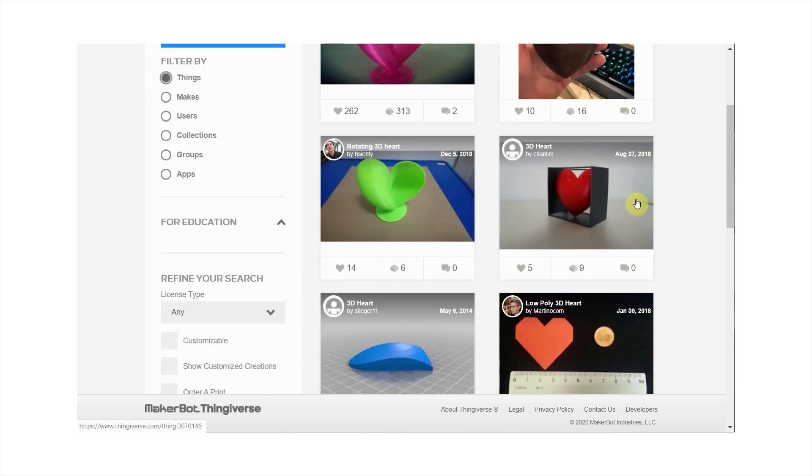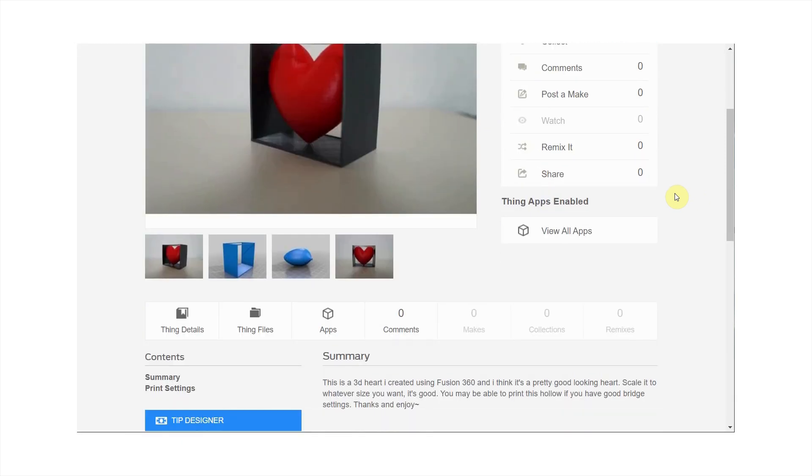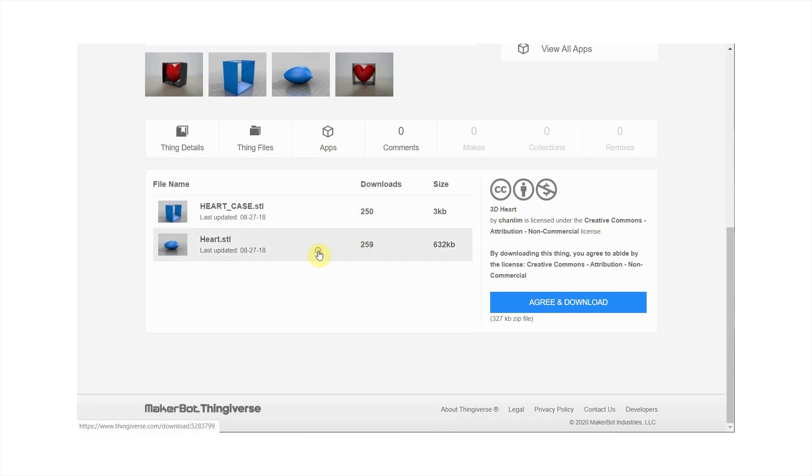To fit the theme of the holiday, I went onto Thingiverse and searched 3D Heart. Since Laura is very special to me, I opted to choose a file that I found on the second row instead of the first, because I'm a romantic.